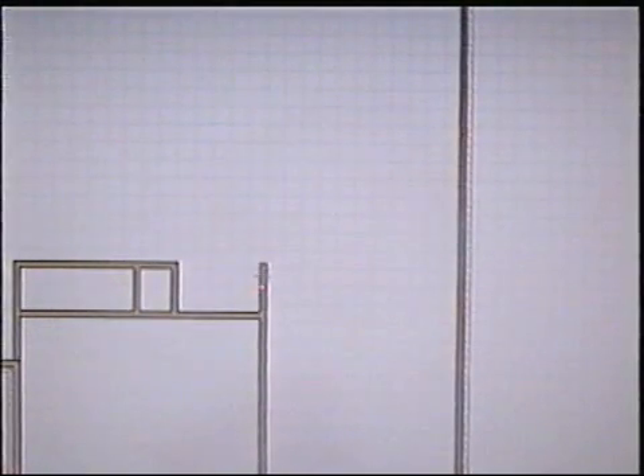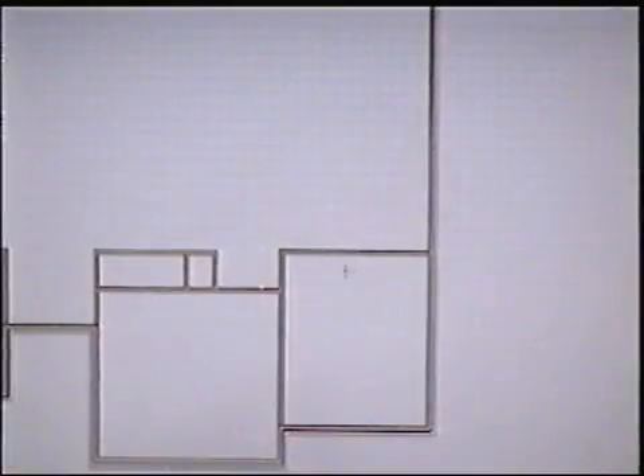Now I'm going to do the second bedroom. This is my second bedroom. I'm going to do the closets — designing one closet for this bedroom and one closet for this bedroom over here.